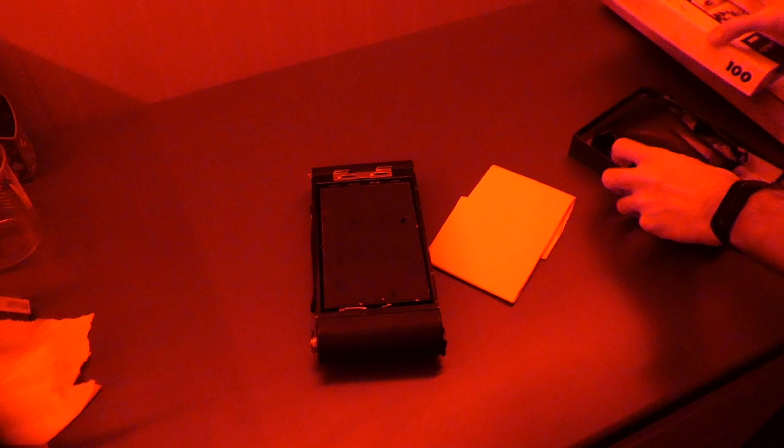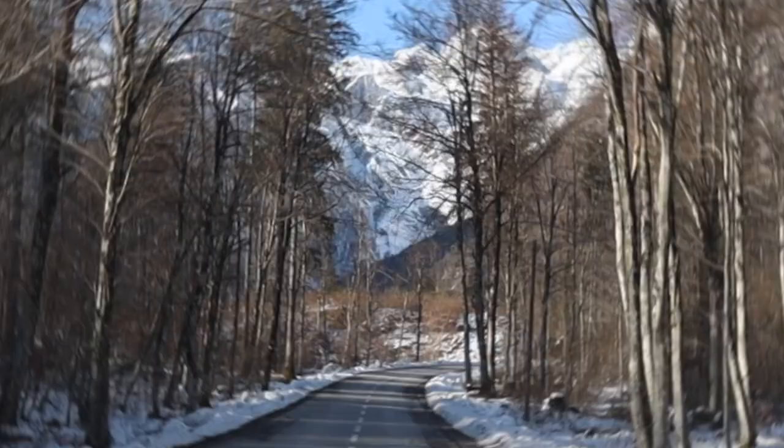My camera of the day is a vintage Kodak Brownie model 3A, loaded with hand-coated glass dry plates. The size of the plate is 10 by 16 centimeters, or roughly 4 by 6.3 inches.